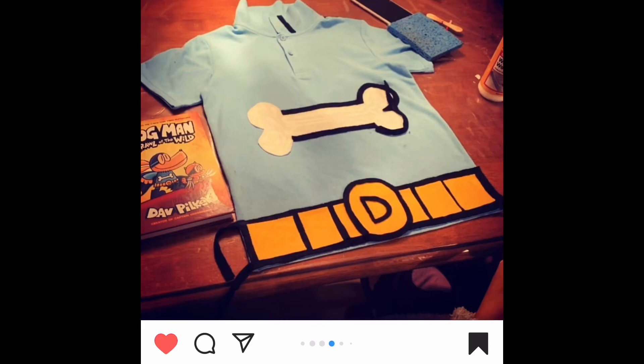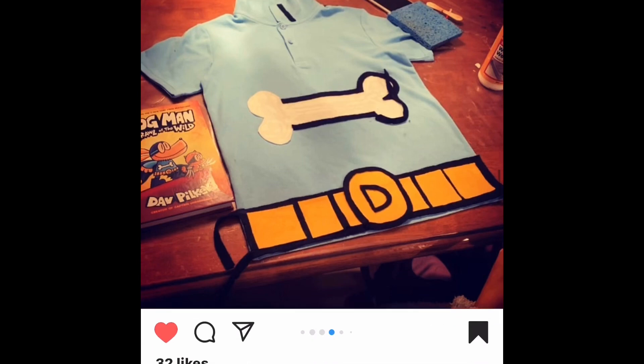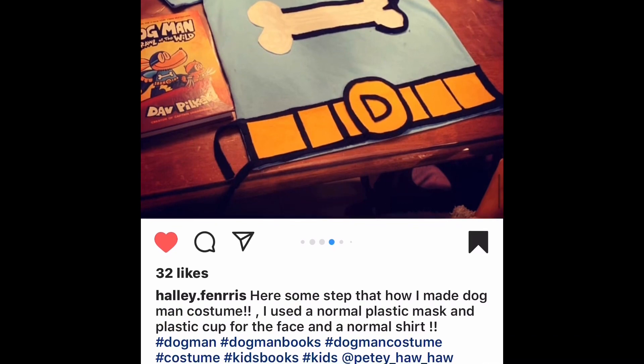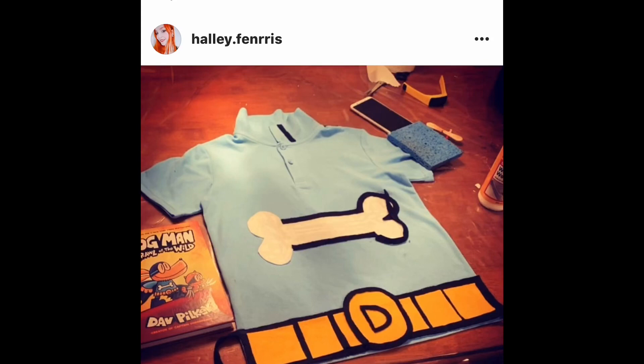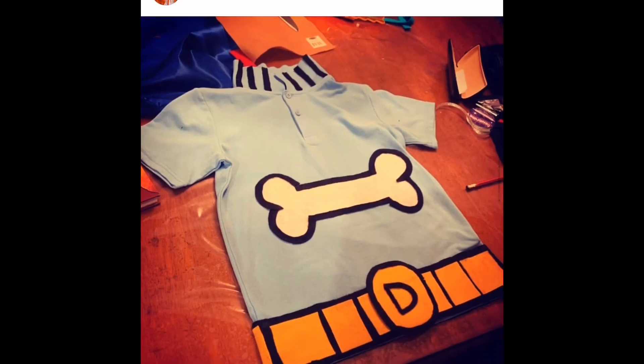Now we're on to Dog Man's shirt — she says this is just a normal shirt. It is collared, which is good to note. Get the right color as close as you can. It looks like she cut out a piece of white fabric into the shape of a bone, and on the outside of the bone she's doing that black outline. There's yellow fabric for the belt and maybe a black permanent marker like a Sharpie for some details. Notice up at the collar she's put one little black line, and next you'll see all the black lines finished.